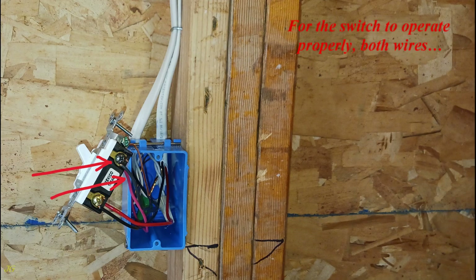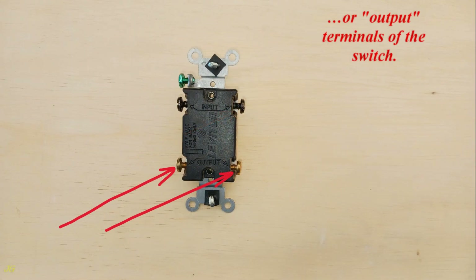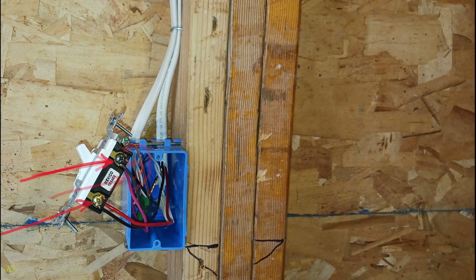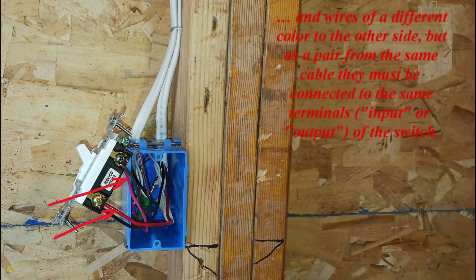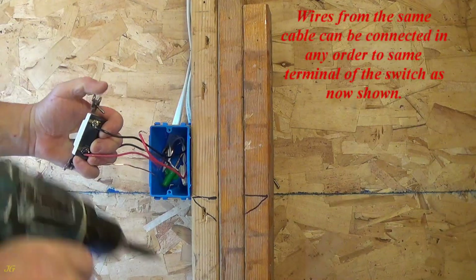For the switch to operate properly, both wires from the same cable must be connected as a pair to the input or output terminals of the switch. The wires of the same cable to the same pair of switch terminals can be connected in any order. To maintain consistency, wires of the same color can be connected to one side of the switch and wires of a different color to the other side — but as a pair from the same cable they must be connected to the same terminals, input or output, of the switch.